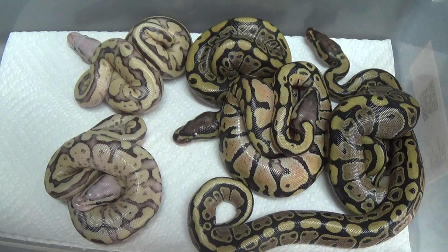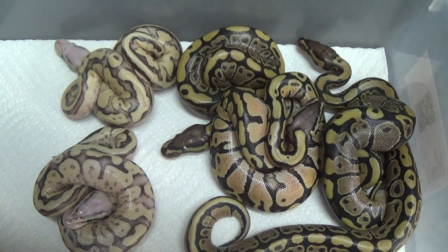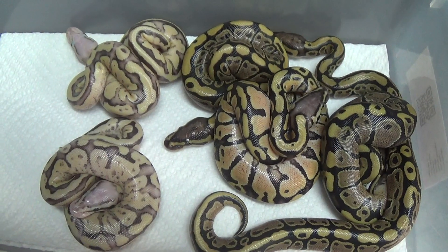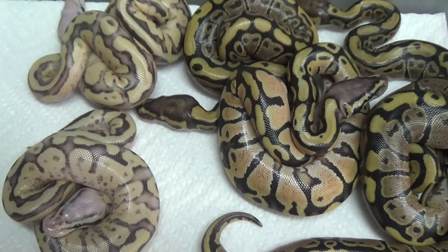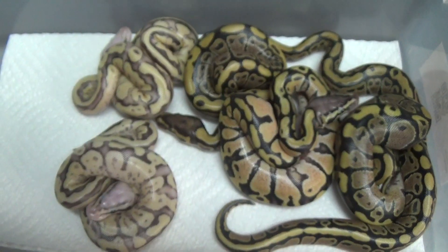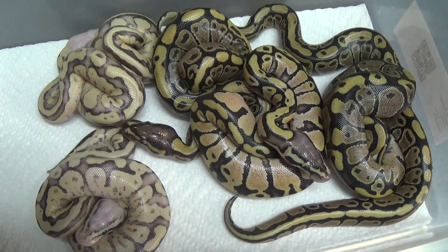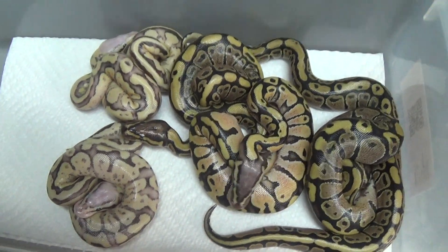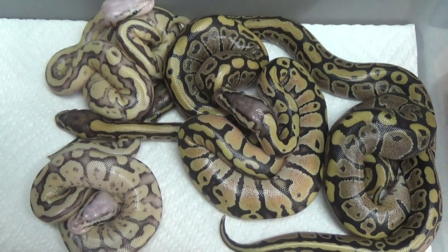The next clutch we've got coming up is my GHI female paired to the Coral Glow Mojave, Coral Glow Mojave Cinnamon, and the GHI. So I'll definitely be doing a video for that one — shouldn't have very much longer left on it. And that's the last clutch I've got so far this season, but I've got a few others that I'm pairing up right now, so should have some more coming soon.